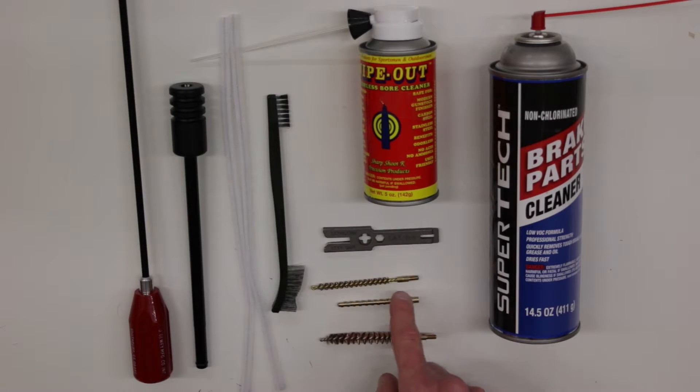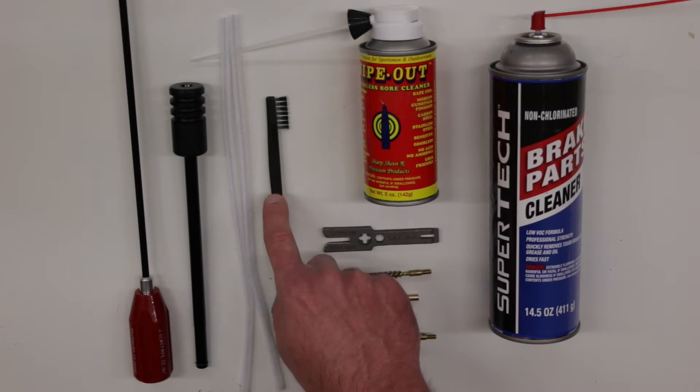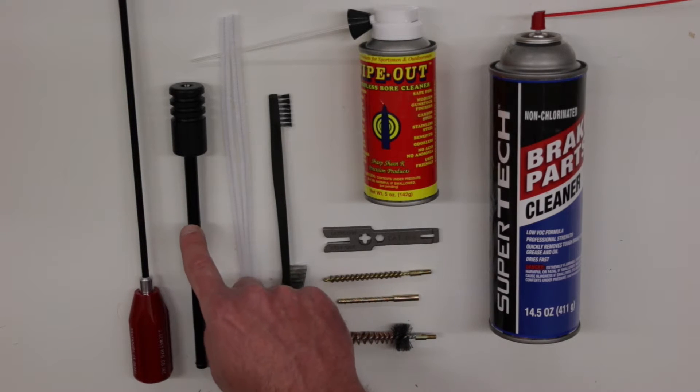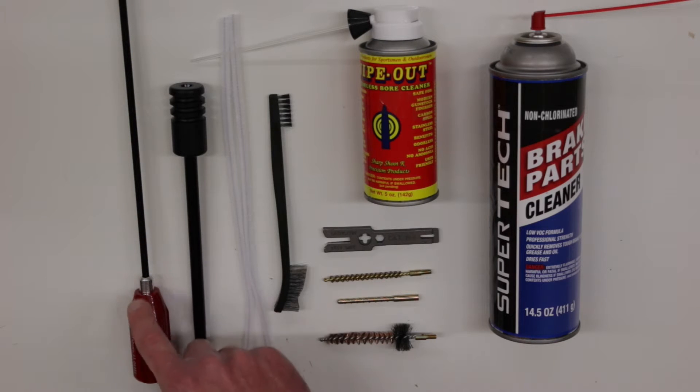Now for the bore itself, I use a brass bristled jag, appropriately sized for the .223 or .556 chambered rifle in my case. I've got a corresponding adapter for running patches through, a brass bristled chamber brush, a nylon coated brush that's got two different sizes on each end, a couple of pipe cleaners, and a rod breech guide. And then most importantly, I've got my cleaning rod.